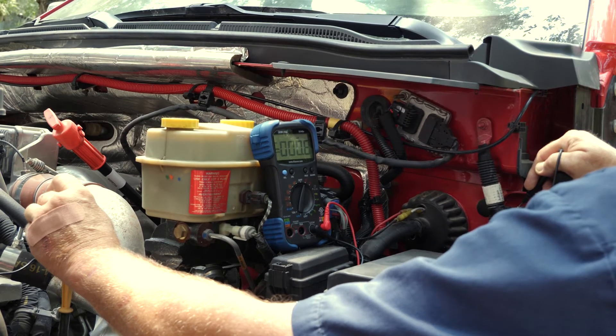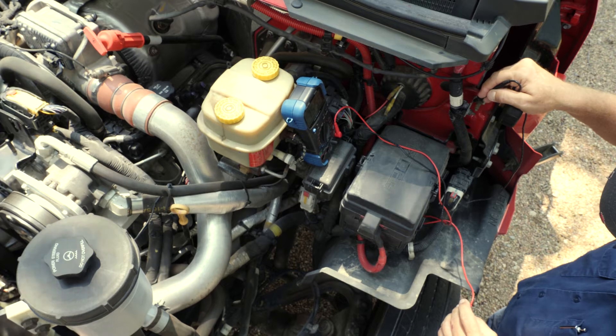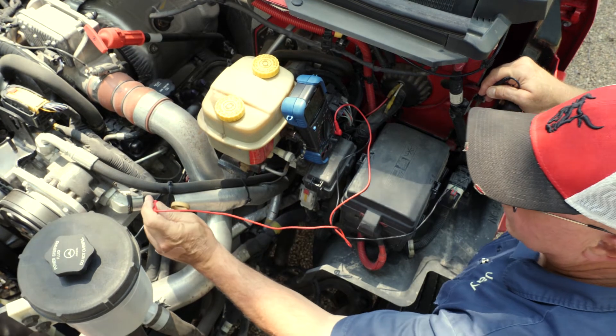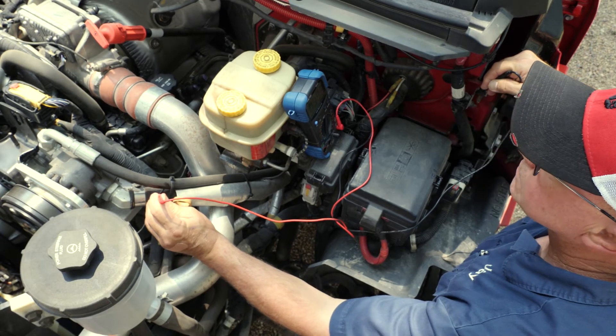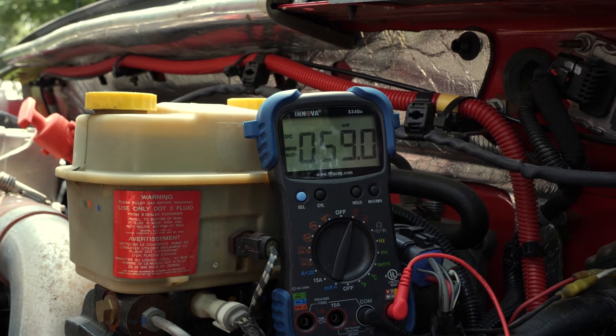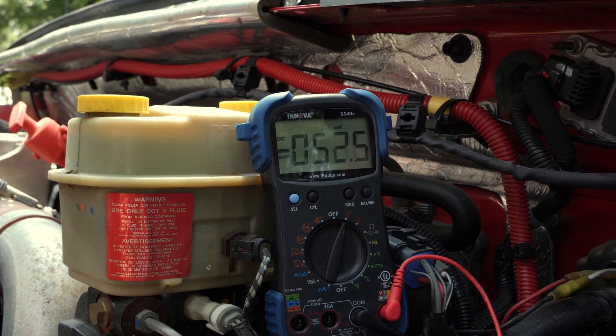Low voltage can be caused by a low or bad battery, small wire size, or a control handle that does not provide adequate voltage. If the issue is caused by your control handle, a relay may need to be put into the system.